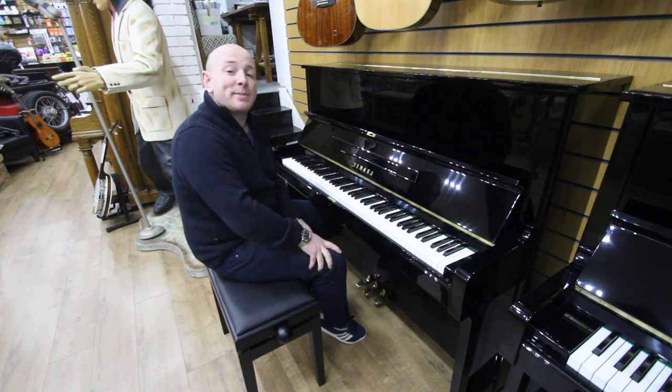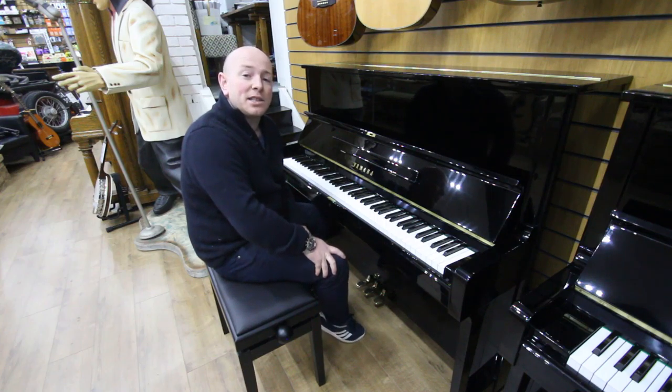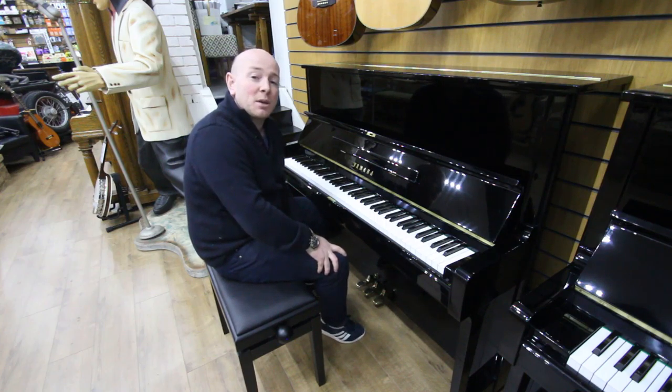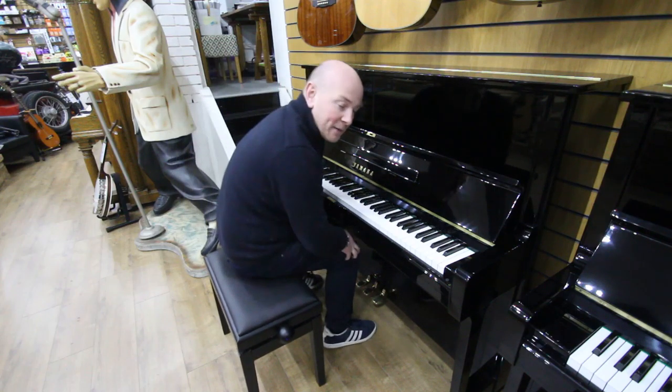Yes folks, if you'd like to come down and try this one, just give us a shout on 01623 657 301 or check our website at www.sherwoodphoenix.co.uk. Thanks again for watching folks, we look forward to seeing you. Bye for now.